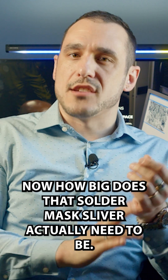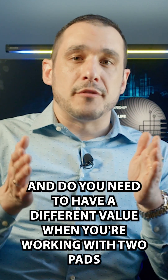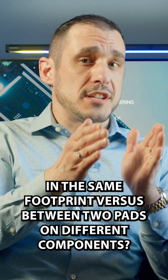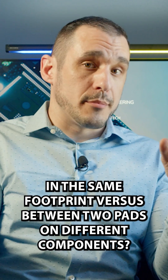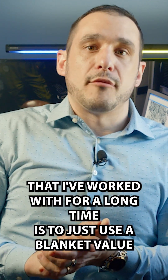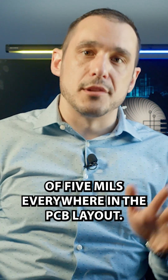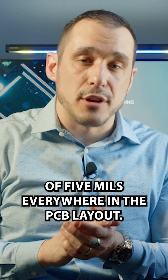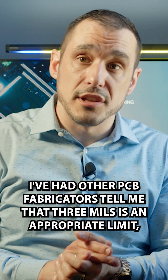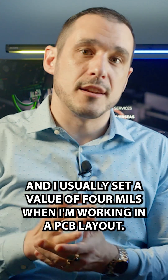How big does that solder mask sliver actually need to be? And do you need to have a different value when you're working with two pads in the same footprint versus between two pads on different components? One value I've been told from a PCB fabricator I've worked with for a long time is to use a blanket value of five mils everywhere in the PCB layout. I've had other PCB fabricators tell me that three mils is an appropriate limit, and I usually set a value of four mils when I'm working in a PCB layout.